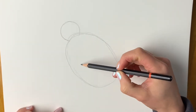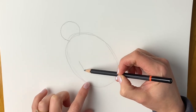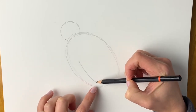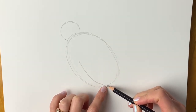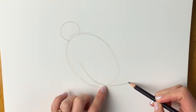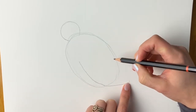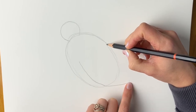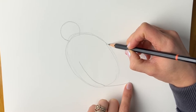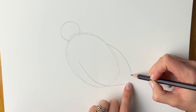Next we're going to add the wing. Starting here we're going to draw a line coming down all the way until it crosses this oval shape. We're going to carry on this line. Sorry if you can hear that seagull right outside my window — it probably knows that we're drawing another bird! From here we're going to draw a curved line attaching it to the oval shape again, so another curved line coming down and round.